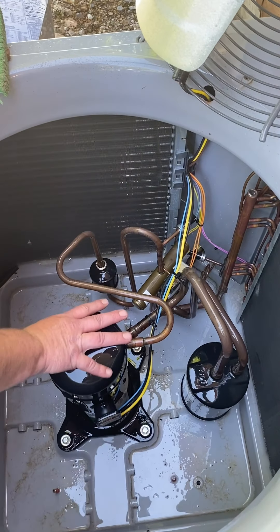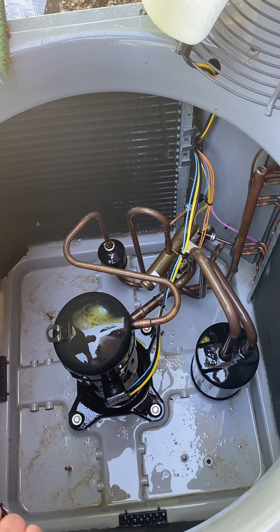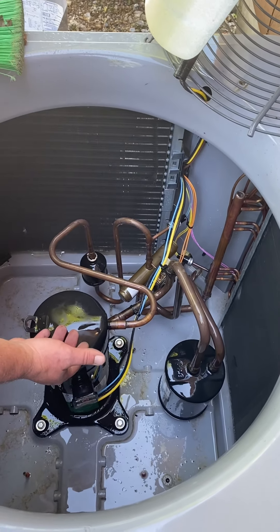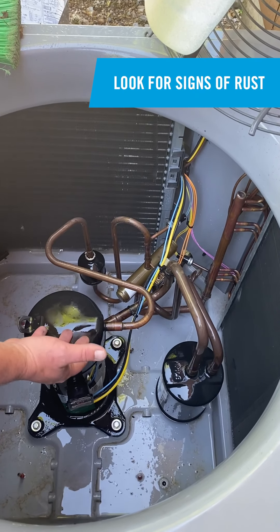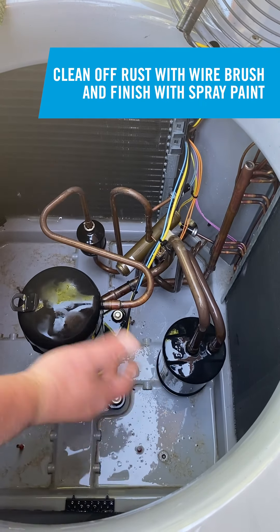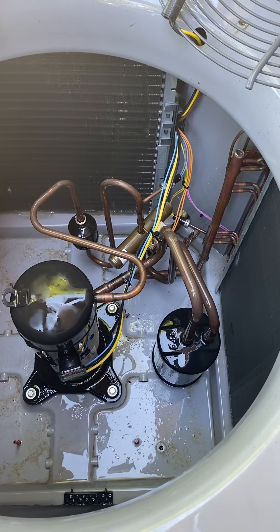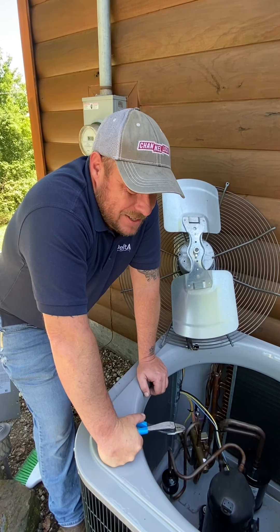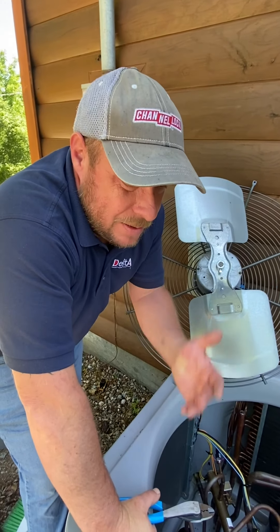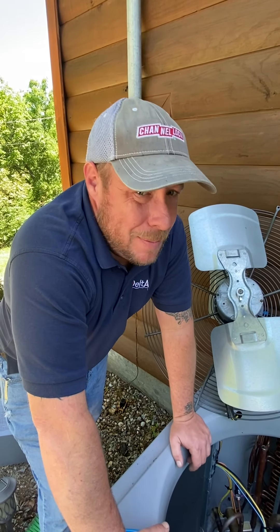Inspect the compressor and other components. The compressor and some components are made out of steel and painted — sometimes that paint wears off, and if steel is exposed to the atmosphere with no paint, it could rust. If you see any rust signs or spots starting to rust, take a wire brush and clean it off, then use some spray paint to touch it up. That'll help extend the life of that component. HVAC is just like anything — it takes a little awareness, taking mental notes, and getting familiar with your system.